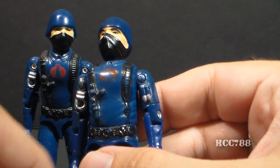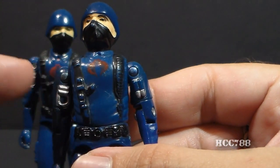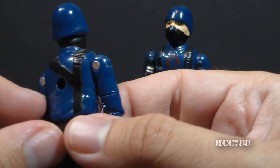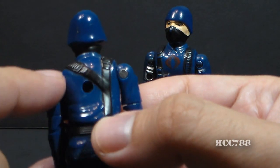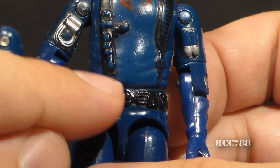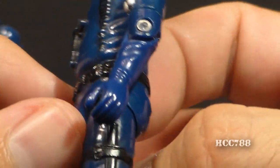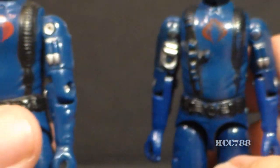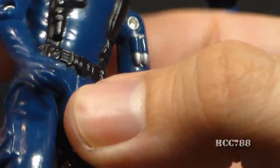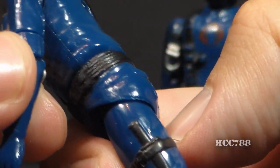Also take note that the shoulder rivets on the vintage figure are blue, and the head of the rivet is facing the front of the action figure. On the reproduction figure, those rivets are silver, and the head of the rivets are usually on the back. On the waist piece above the black belt, there is some blue plastic exposed that is masked off in the paint application, but on the reproduction figure that is not masked, so the black paint goes clear up to the top of the waist piece — another small difference to look for.